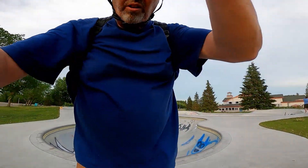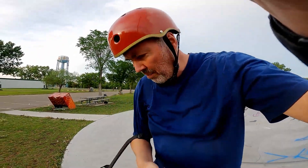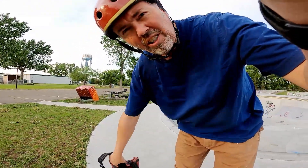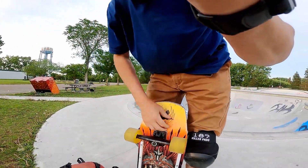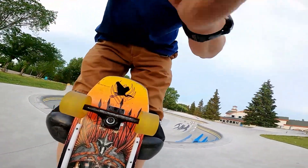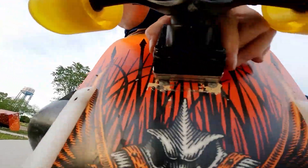Then you find yourself down at your local skateboard park but you don't want your super disco wheels on, so you just have another set in your backpack. I'll set them up here — I'll take this one off with the camera going.